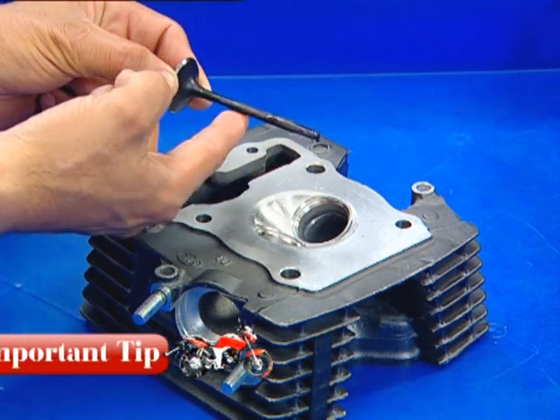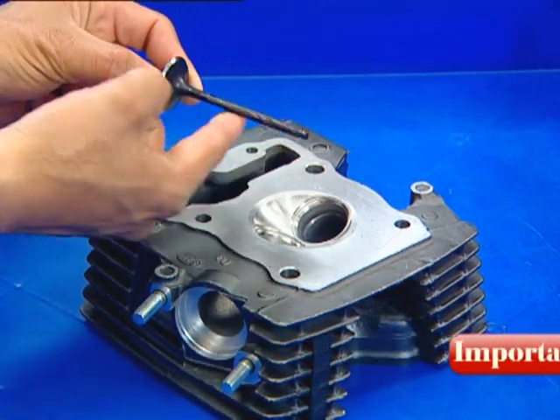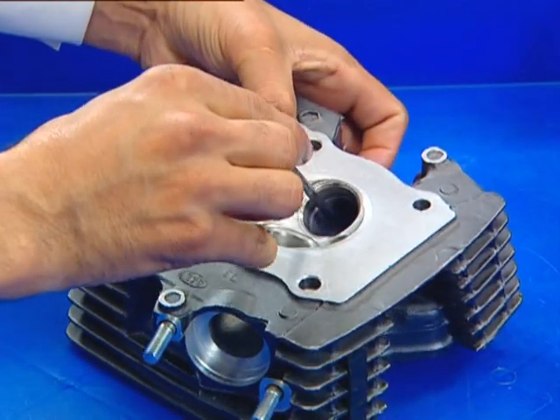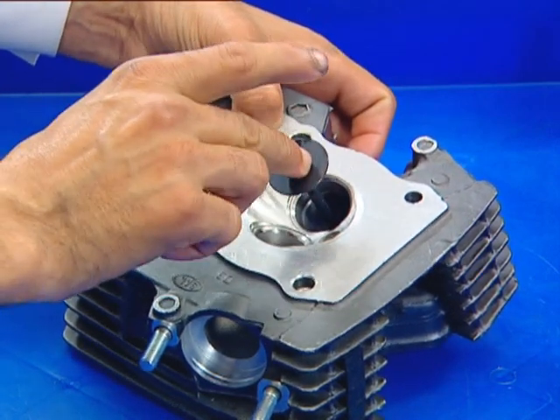Moly oil is a mixture of molybdenum disulfide grease and engine oil in a ratio of 1 to 1. Insert the valve.